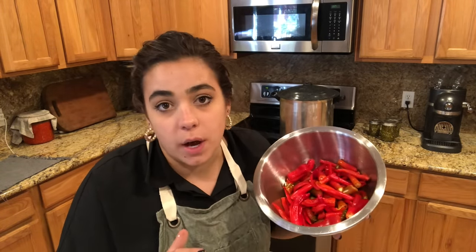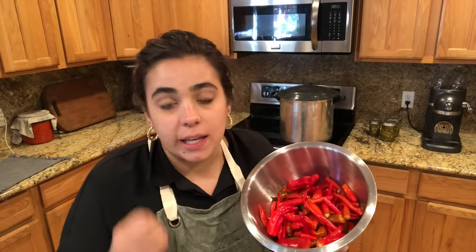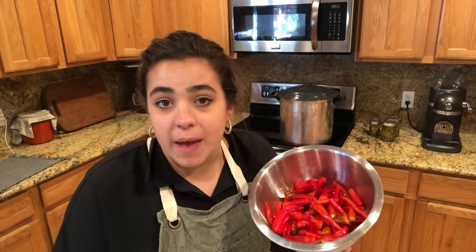I did de-stem them. When you de-stem your peppers — anytime you're cutting hot peppers — please wear gloves. Really important because that spiciness can get on your hands and then if you touch your face or anywhere on your body, it can burn pretty bad. So get yourself 12 ounces of hot peppers.